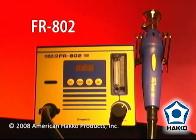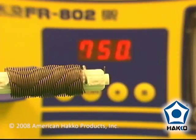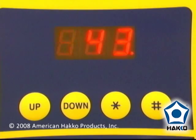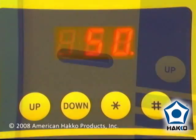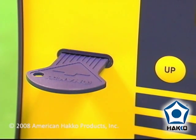The FR802 is a digital, process controllable rework system. The FR802 includes all the features of the FR801 plus a digital temperature display and a lockout key card that when removed locks all your perimeter settings into the system memory.